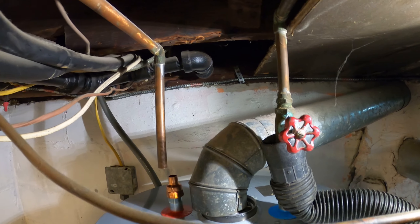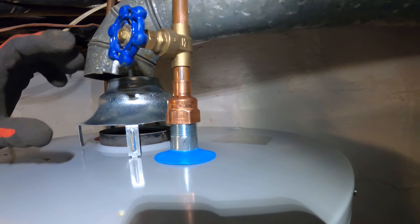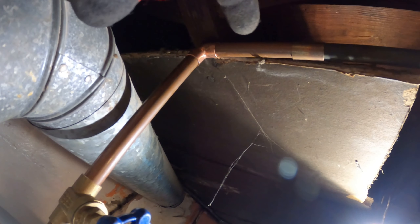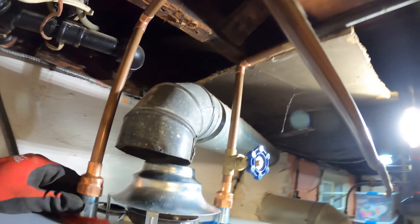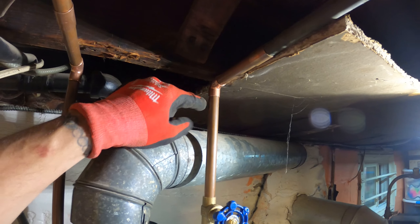I just dry fitted the plumbing – valve, pipe adapter, and we elbowed up to here. Same thing for this side: elbowed up to here, put a coupling. Looks really good. I'm just going to cut off some of this sheetrock so I can make these connections.